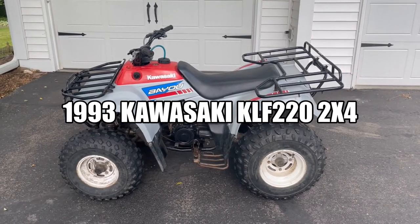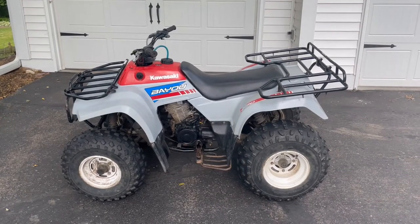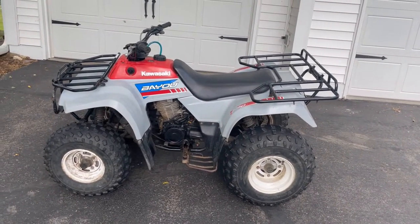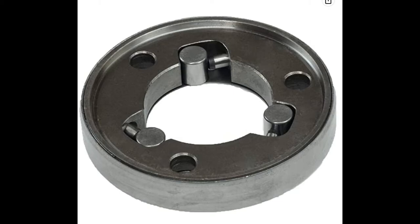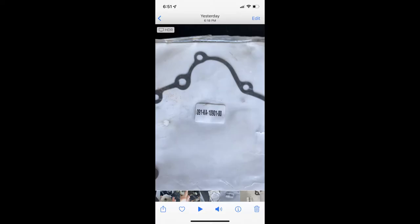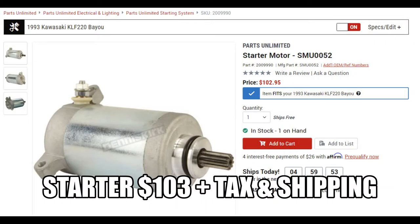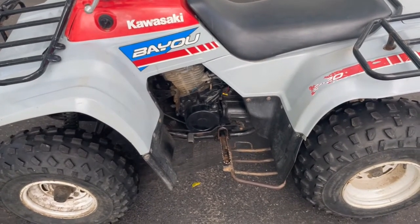This is a 1993 Kawasaki Bayou 220, flipper start, reverse shaft drive. It has a fresh oil change, new gas gauge, new starter clutch bearing, new starter gear, new starter, a new speeder, and electric start too.